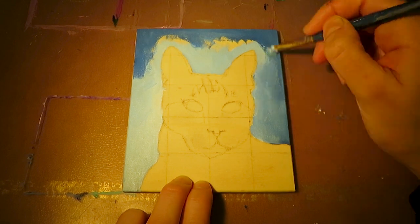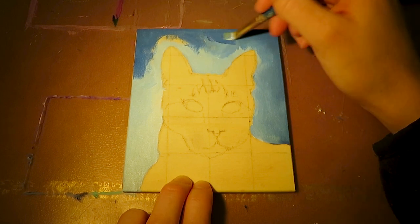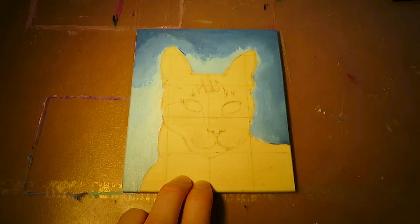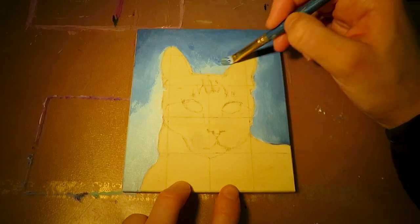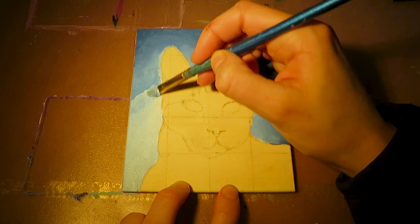In this case I choose a light blue which causes an expressive cold-warm contrast within the painting because the cat is gonna be orange. Moreover I think about from which angle the light source is coming and paint the background accordingly. Here the light is coming from the lower corner at the left hand side, so I use more white to make it brighter.